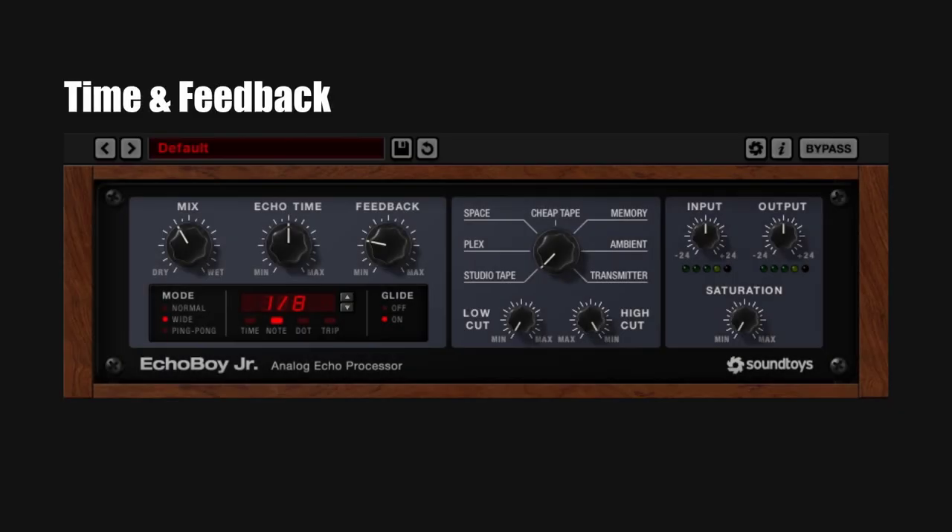This is the small version of the Echo Boy. In my opinion, both are just fantastic. I like the Junior the most because it gives me different styles of delay with minimal tweaking. With the full Echo Boy, you can do the same but you have a crazy amount of properties you can adjust, so you're gonna spend more time fine-tuning the delay even if you don't want to.